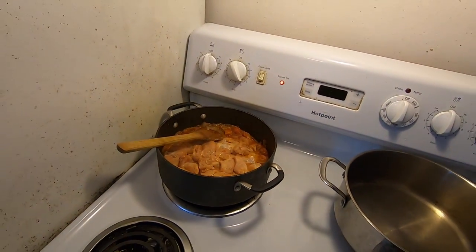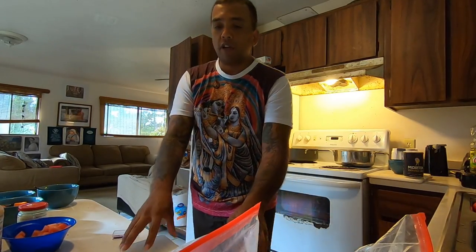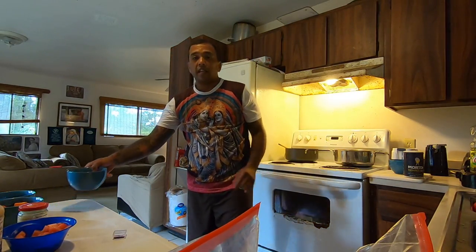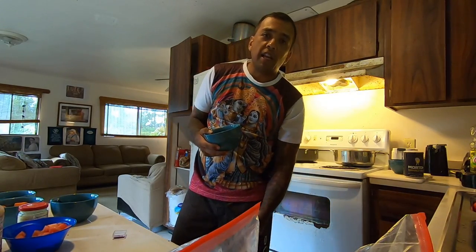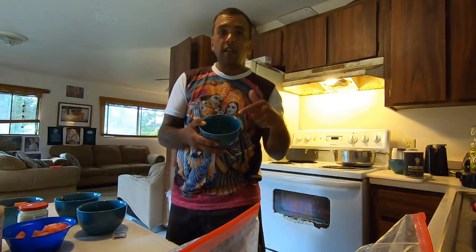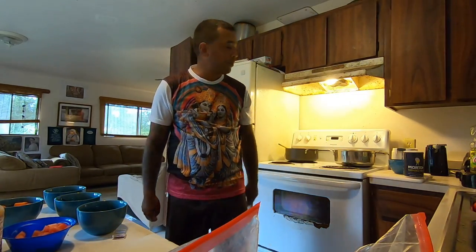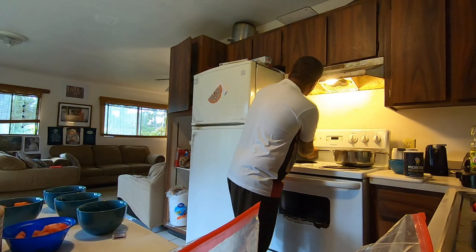Turn it down to about number six — depends on your stove, just know it's not too hot. We can maybe get some of that vegetable curry going soon. I'm going to let this chicken cook down and then we're going to start layering the rice, adding the saffron, and adding the coriander leaves — which is cilantro. You can also add some chilies — jalapeños, bird's eye chili, or hotter chilies if you like super spicy biryani.